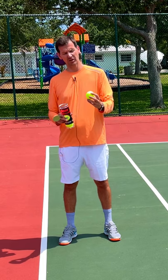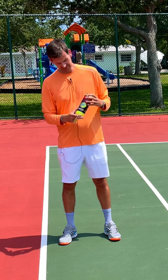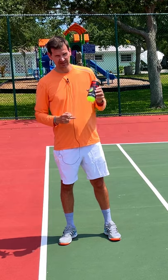It doesn't have as much felt on it as some other tennis balls. So this is the absolute best ball — it says here on the can 'America's number one selling tennis ball' — and this is not by accident.